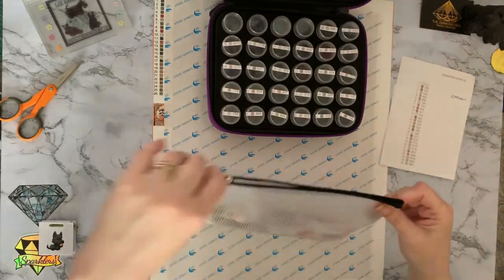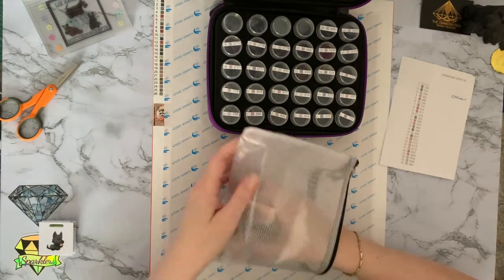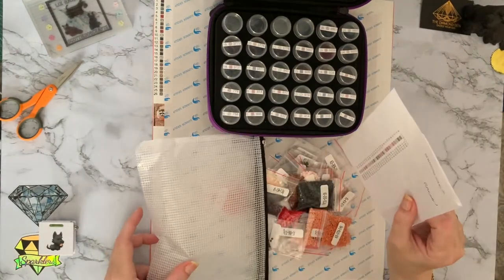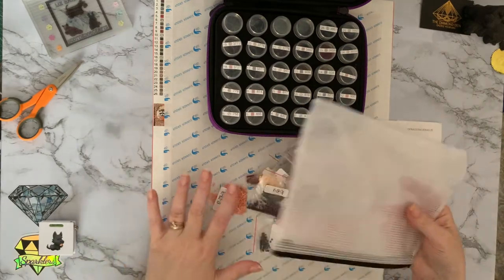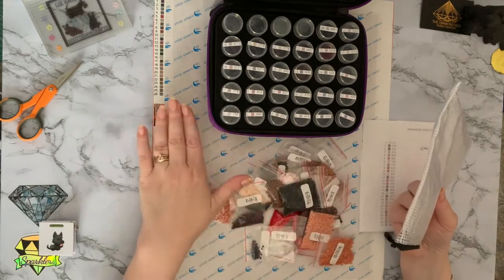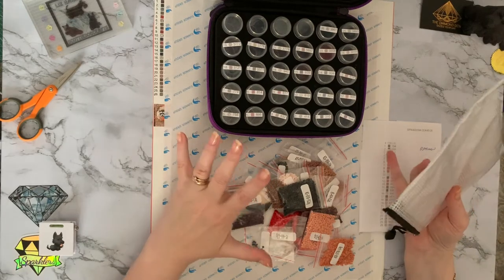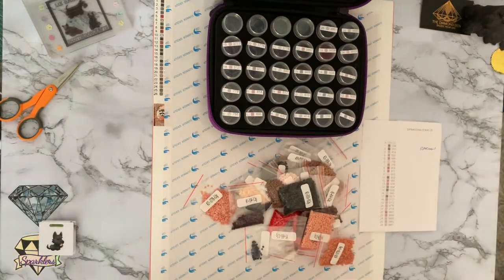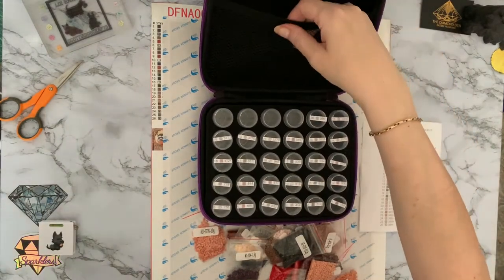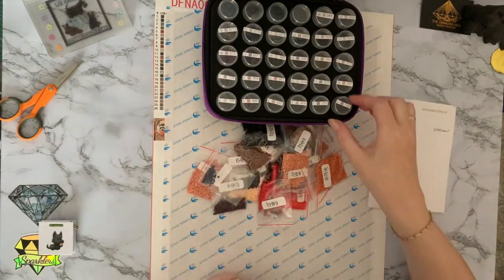This one I actually didn't put a sticker on, which was very naughty of me, but I did put the inventory sheet in. As you've maybe seen from my other bagging ups, I'm getting into the habit now of putting a sticker onto my canvas and one onto my drills so I can match them up. Any spares I'll just put into the little netted pocket at the top. Right, let's start.